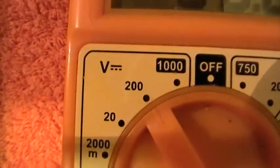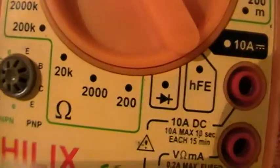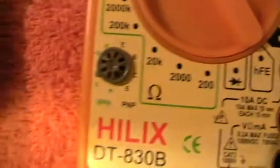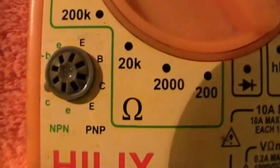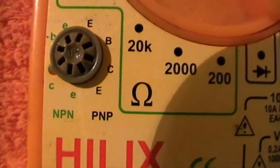This is your volt reading on DC, and below that your ohm readings — 20k, 2000 — that's the ohms reading. These other bits and bobs are for testing transistors: you put your transistor leads in depending on whether it's an NPN or a PNP.